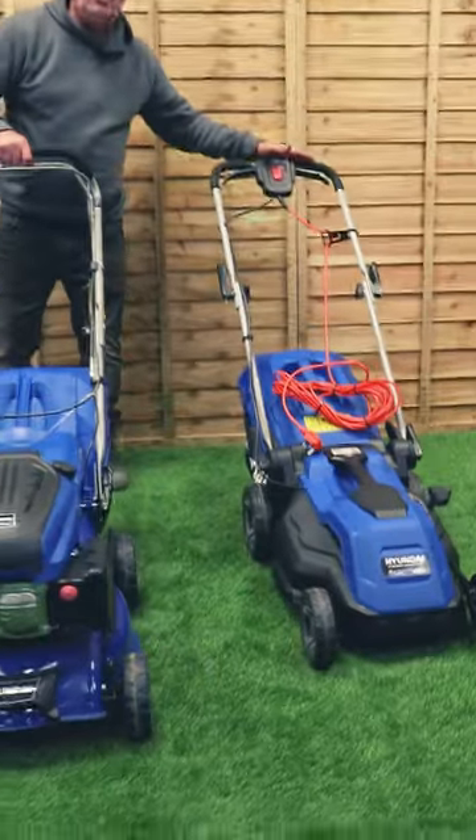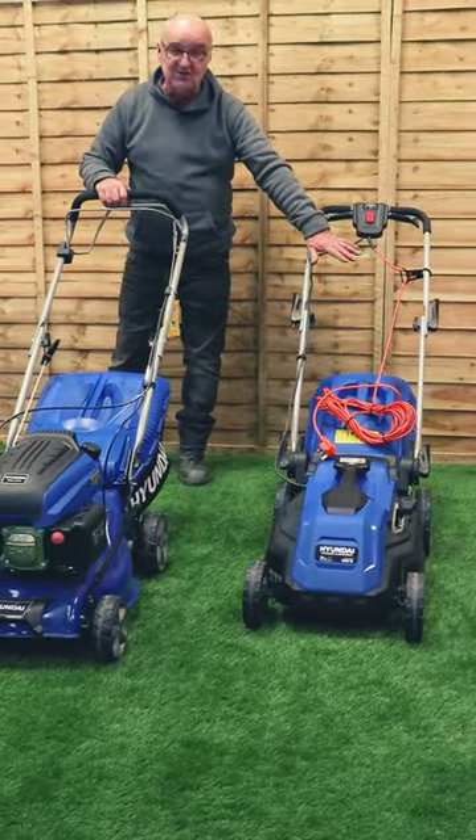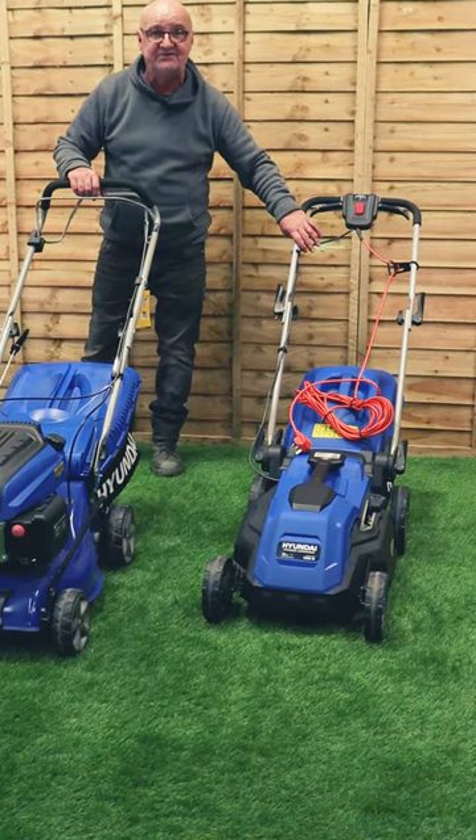We can move on — we've got corded mowers. These are for the sort of medium-sized garden. Maybe you'll need an extension lead, depending on how far from the power source you are, but obviously these don't have the batteries. These will go for as long as you want to.